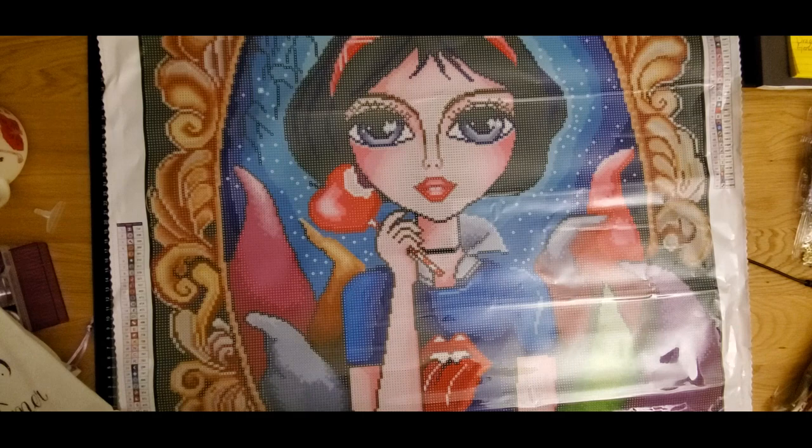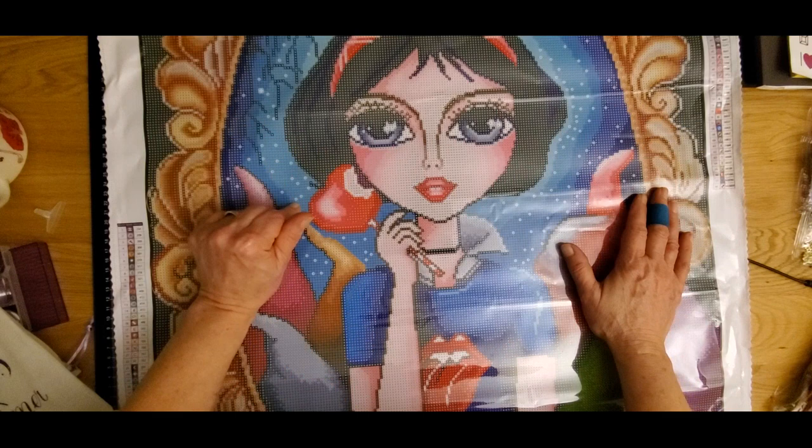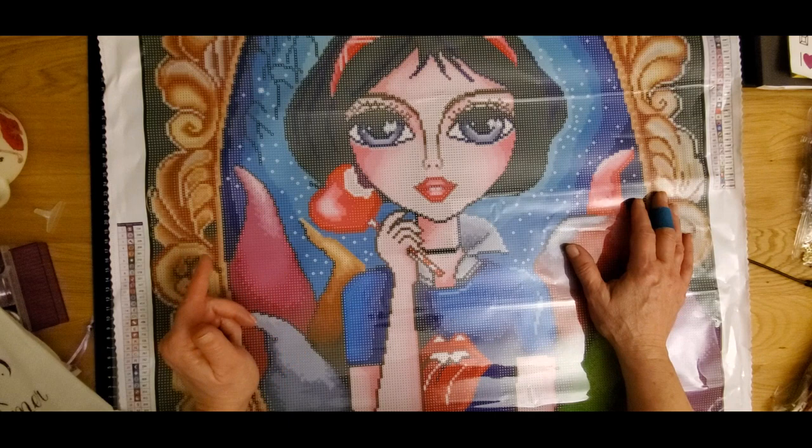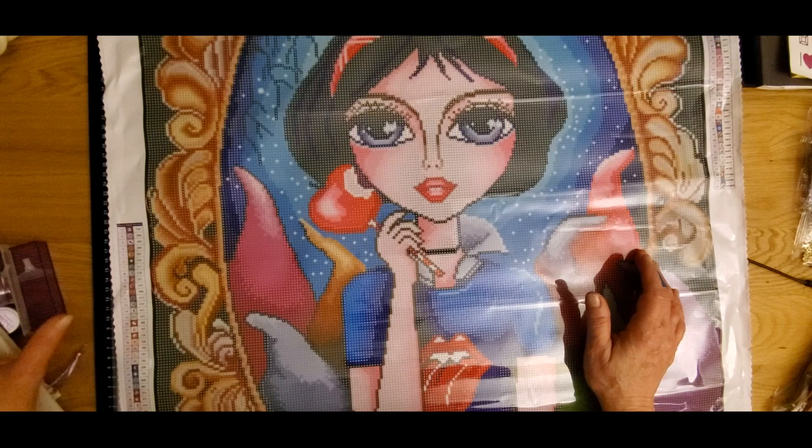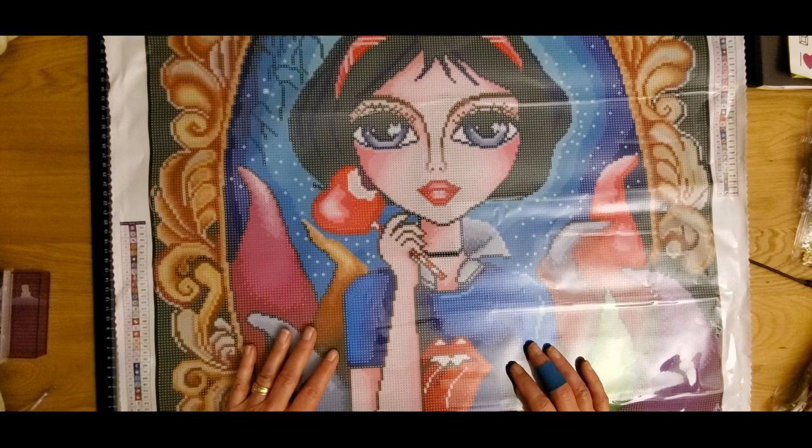There aren't a lot of ABs — just enough to give it that little bit of sparkle and shine. I do not look ahead to see where the ABs go on a canvas because I want to enjoy the experience myself. If I know where they're going beforehand, it's not fun anymore. But everybody has their own preference on how they want to present or work their canvas — it's all about you and your artwork.